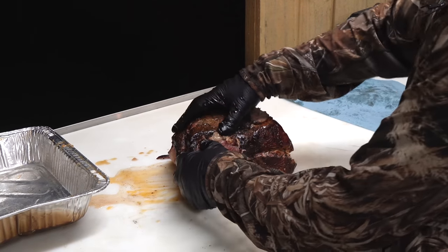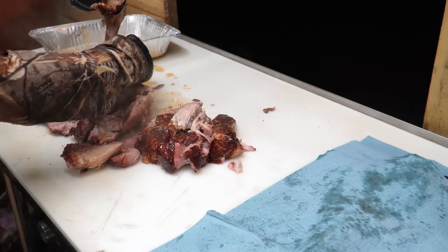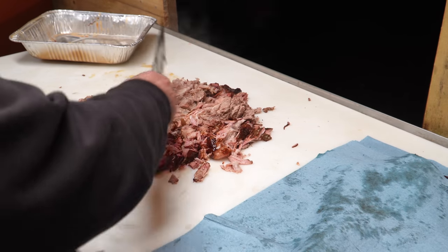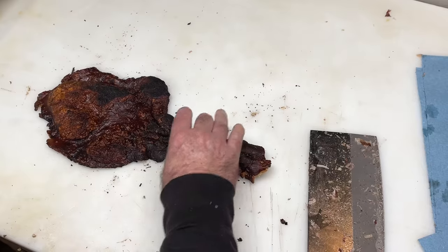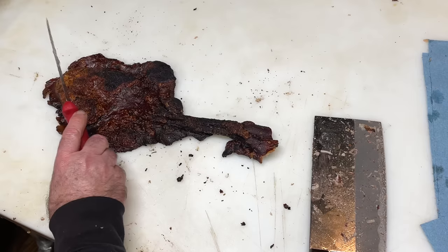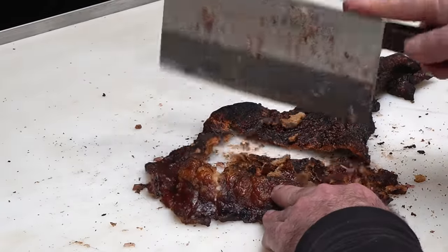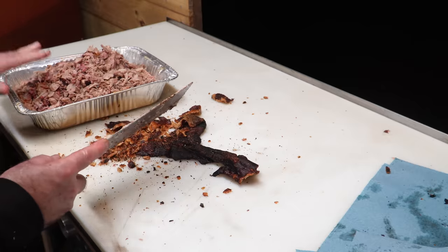We're going to get in here and just kind of peel this apart. There it is — the biggest piece. We're going to take all this and take our cleaver. We took all that chopped meat and put it over into the pan. This skin turned out pretty good. We got a little bit of char right here that I might not use, but the rest of it I'm using. Just going to bust that up and mix it into this meat right here.